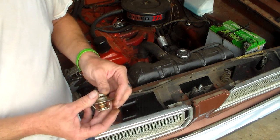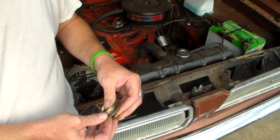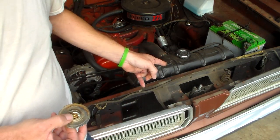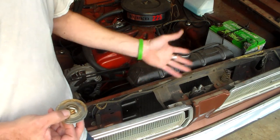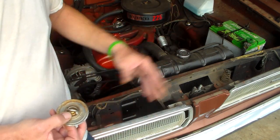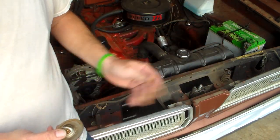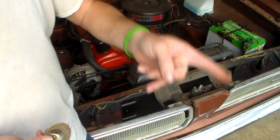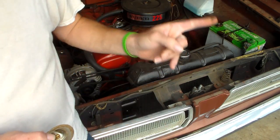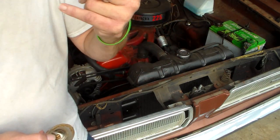So where the misinformation comes in is people saying you need to install a cooler thermostat. No. If an engine normally runs about 185 degrees — when it's idling it warms up, but at speed it runs about 180 — if you have a problem like running too hot at highway speeds, where your temperature gauge keeps going up the further you go and only comes back down when you slow down — that is always a capacity problem with your radiator.